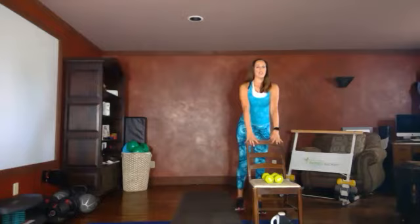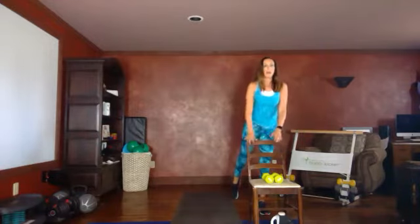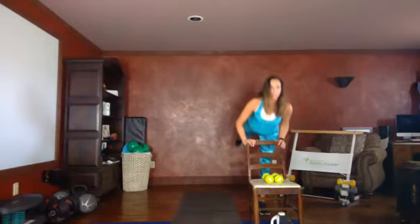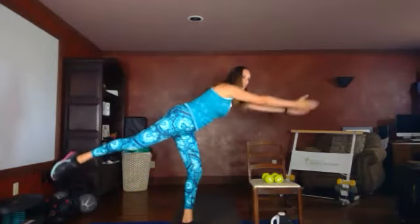Set down your weights for the next exercise: Warrior Three. If you're using the chair for balance, square your hips to the front, tip, hold — two, three — come on up. Stay on that same leg, hold, two, three, tap. If you don't need the chair for balance, square your hips, reach forward, and tap. You don't have to go all the way down — you can go just a little bit. Use the chair if you need it. You can have your arms in front or to the back. If you have a shoulder pinching, the forward arm position is a better movement. Point that toe, extend that leg as much as you can. Rest.